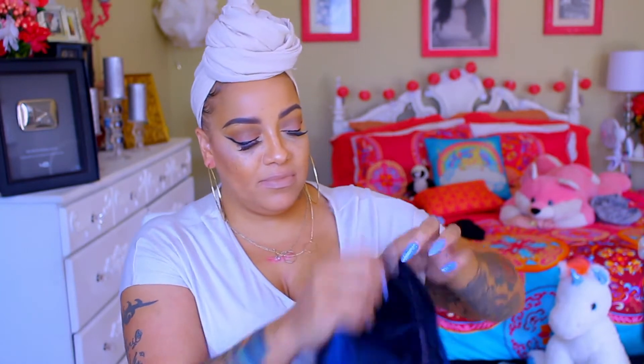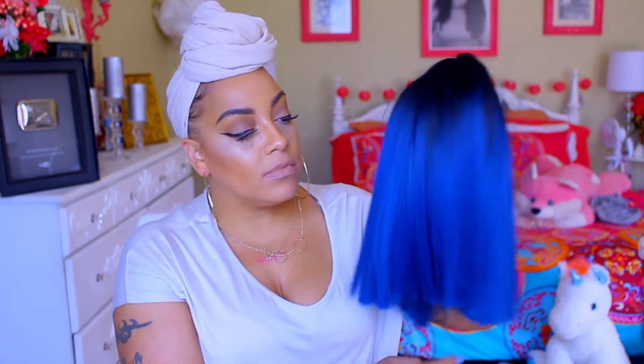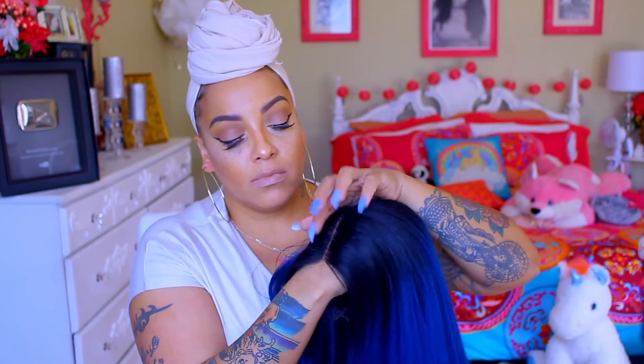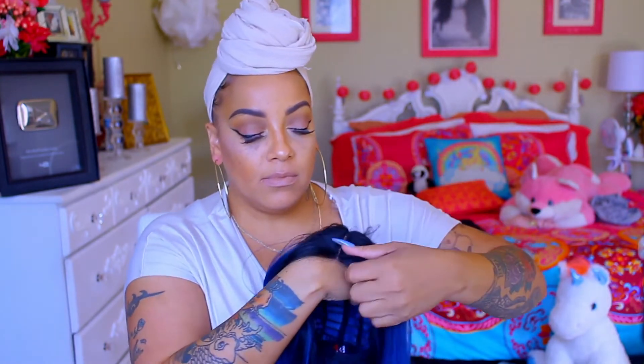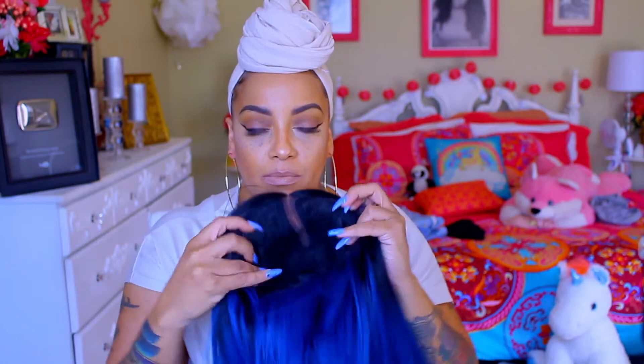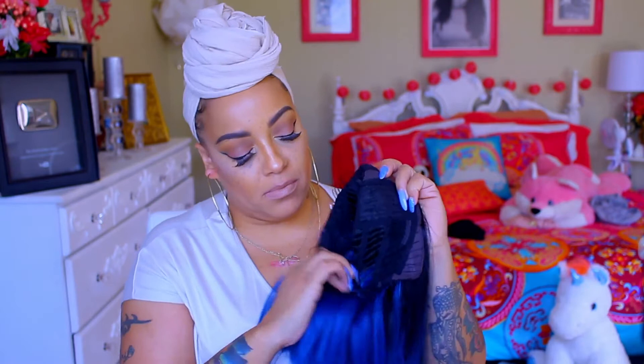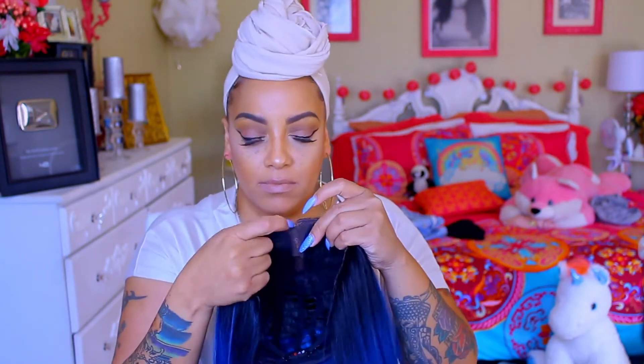Hey loves, it's your girl and I'm back to do a new synthetic lace front. This is the infamous Bobby Boss Yara and I decided to get this blunt razor sharp cut bob in the color turquoise blue. She does have a middle part as you can see, and the lace is very soft. There are two combs in the front, one on each side of the temple, and a comb and an adjustable strap in the nape area. I think the color is really pretty — it's very different for me.